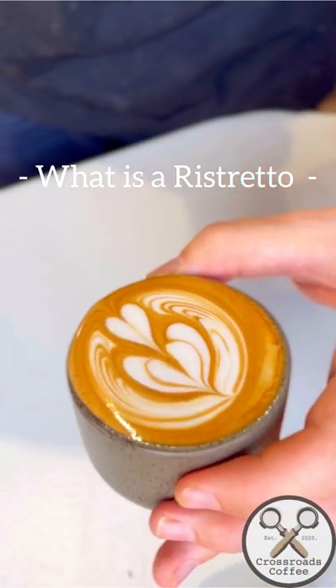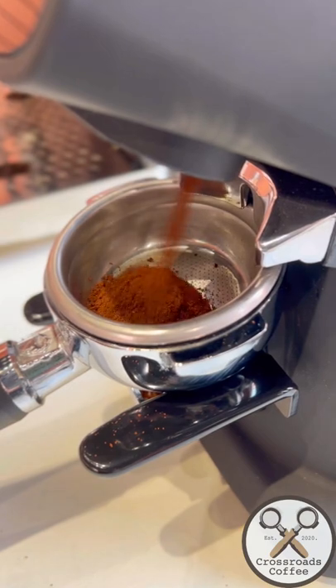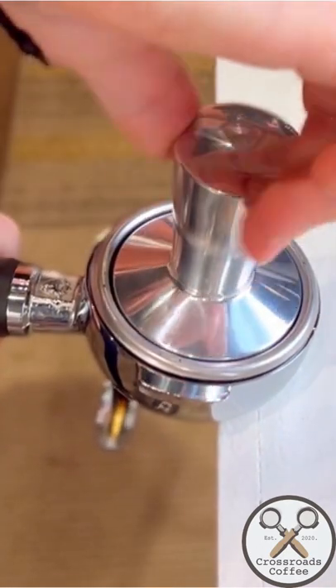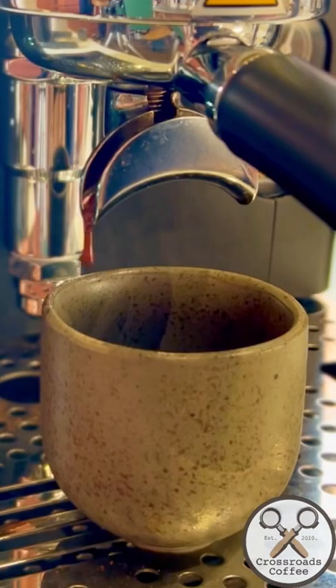What is a ristretto and why is it slowly becoming more and more popular than a double espresso? A ristretto is essentially a shorter or restricted shot of espresso with the same amount of coffee but a restricted water flow. This is usually done by grinding the coffee finer, or more commonly, just cutting the shot short.